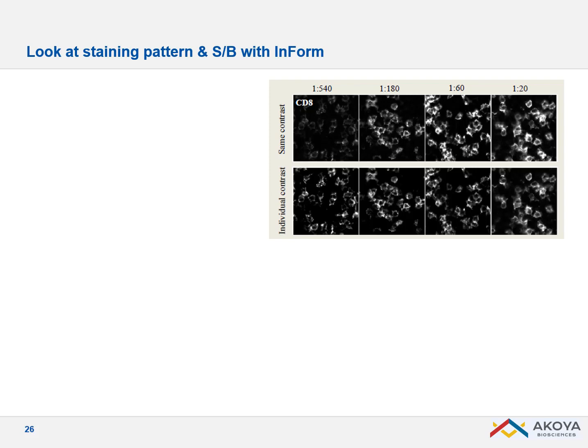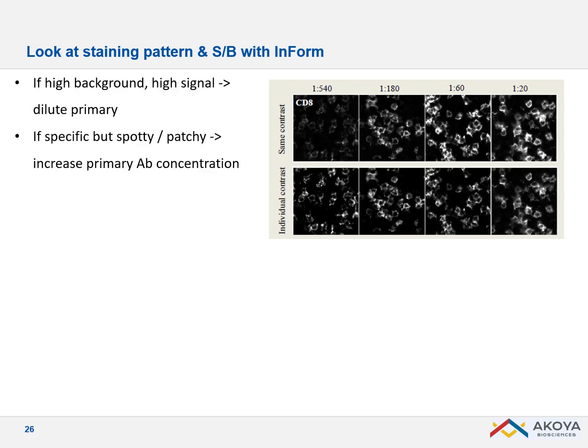The first thing to look at is the staining pattern. For example with CD8, which is a membrane staining, you want a nice ring and well-saturated antigens. If it becomes spotty or patchy, you've diluted too far and need to concentrate more. Conversely, if the signal is really chunky or very high, you know you have room for further dilution.